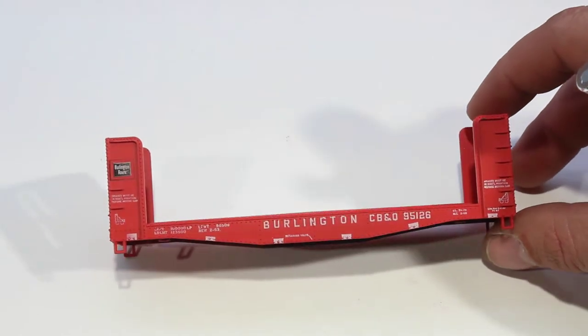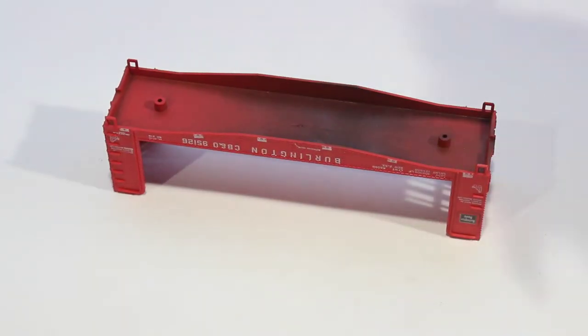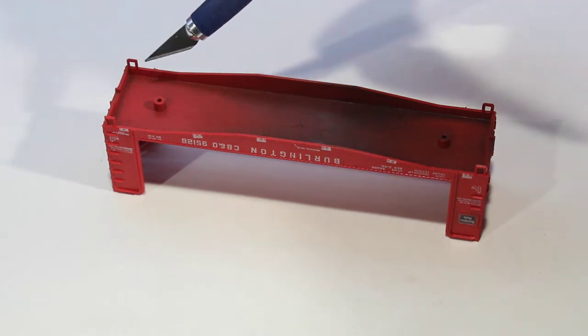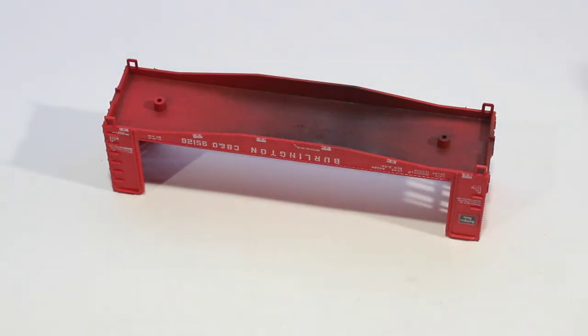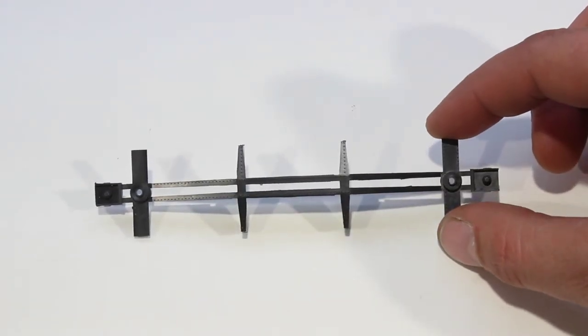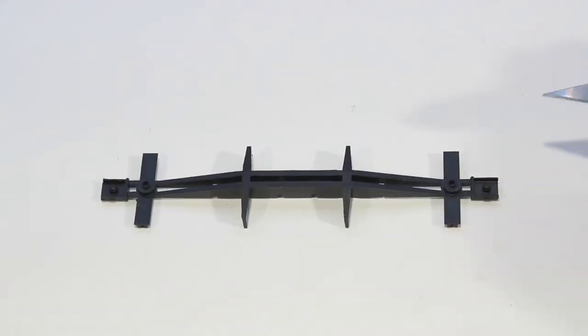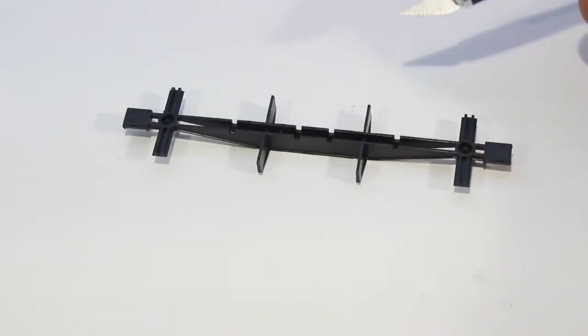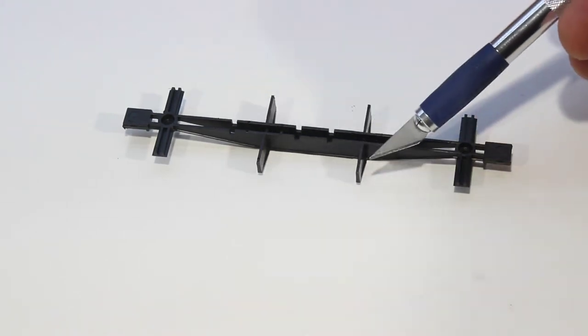Open it up and take a look at the parts. Here we have the body. You're going to want to check the body in these places here and here where the coupler goes, and anywhere along the bottom for flashing. Next we have the under frame, and you're going to want to check the under frame for flashing in this area and this area here, and also on the back side in these areas as well.